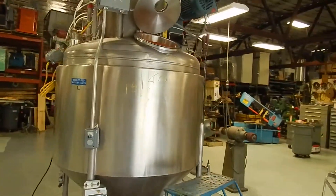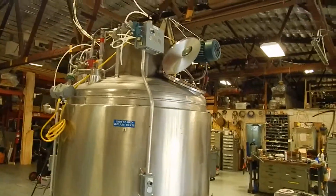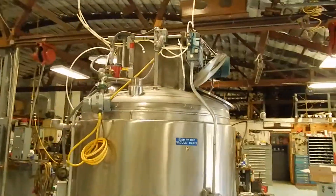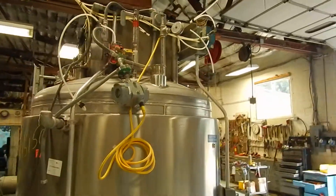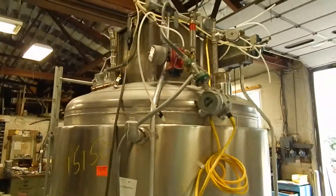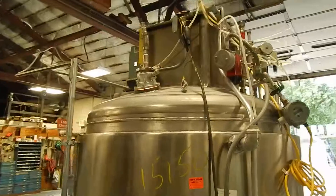We're under power right now and I'm going to show you some of the features. It has a large 5 horsepower drive with gear reducer, then goes to a 4 to 1 bevel gear reduction in the top stainless box mounted up there.